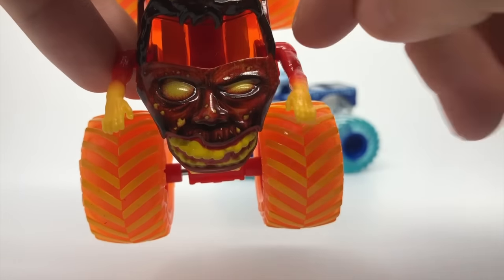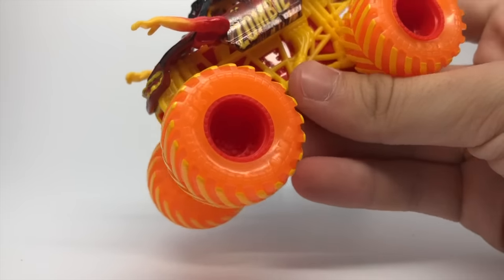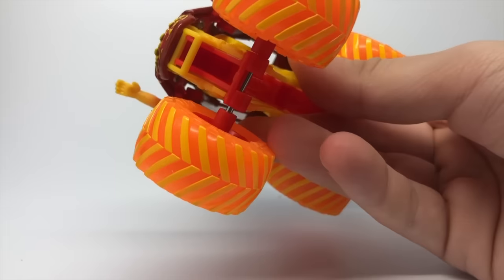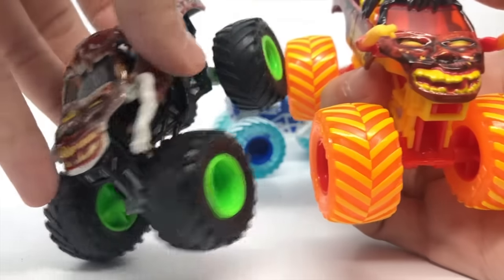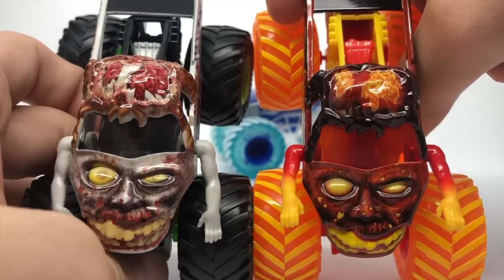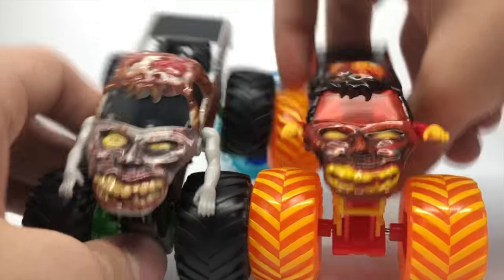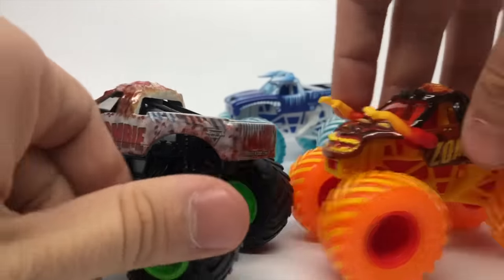And then the nose right there. It does have a red windshield and these translucent orange tires with yellow treads, red chassis, and yellow roll cage. Comparing it to the normal Zombie, you can see it's just everything in fire edition — just like the real truck, everything else is pretty much the same just in fire. So pretty cool.